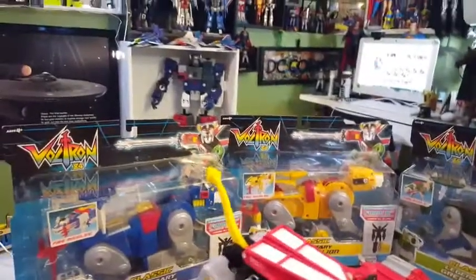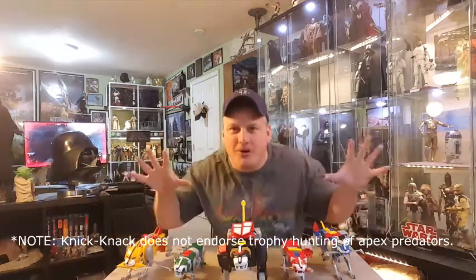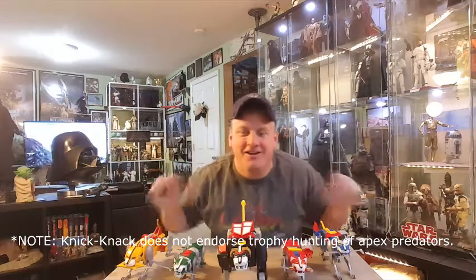Here is Green, Yellow, and Blue in their respective packages. Let's break those guys open for you. And here they are out of their box. I am like a proud hunter on the Zimbabwe right now with my trophies I've found in the mass retail jungle. This is awesome. These figures are totally cool and this is totally worth getting.